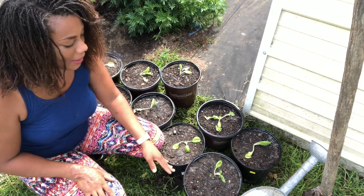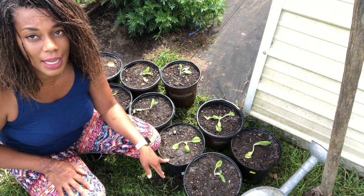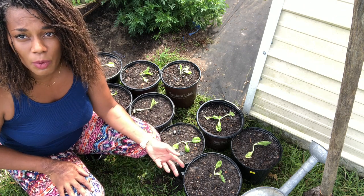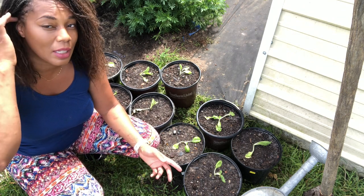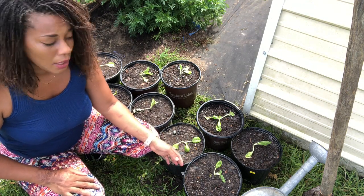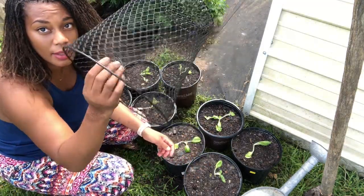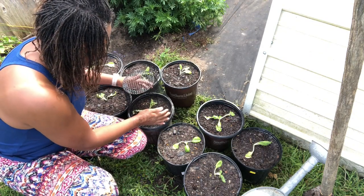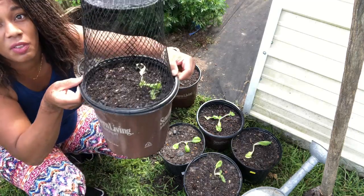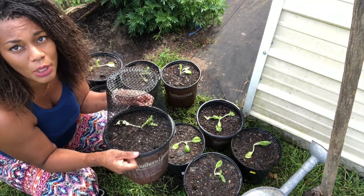I've watered them in and we are done. Now, if you watched my video on how to protect your plants, I use Dollar Tree trash cans. I'm going to grab one so you guys can see how I protect my plants from the Cabbage Looper. Here is the Dollar Tree trash can — I lightly sit it right over the top of the plant, and voila, we have a protective cover for our plants for at least the first month or two.